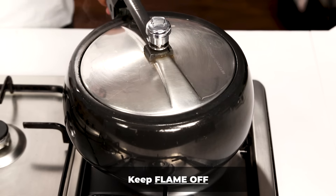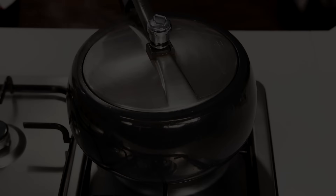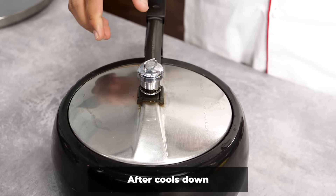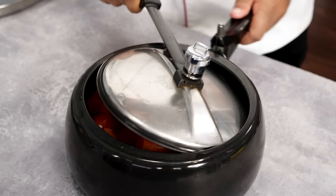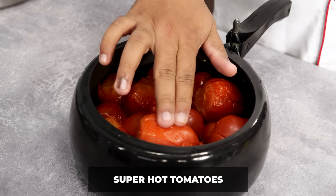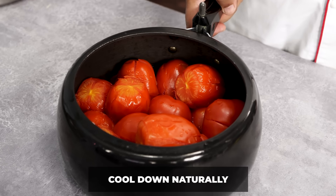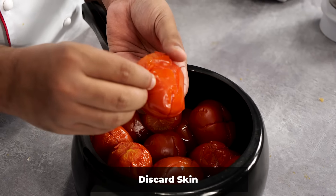One whistle is done — I have switched off the flame. We will wait for it to cool down for 10 minutes. After that, check if the vessel is loose. Here you can see there is no more pressure inside. Let's open it and then wait again for it to cool down, because right now the tomatoes are way too hot and will burn our hands.